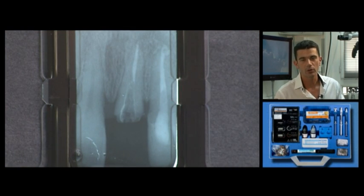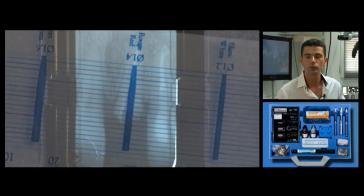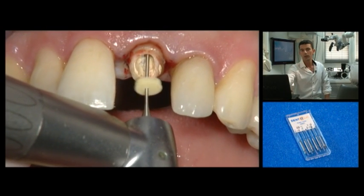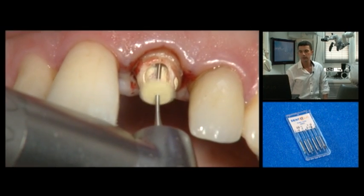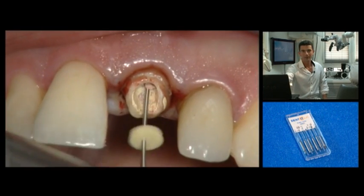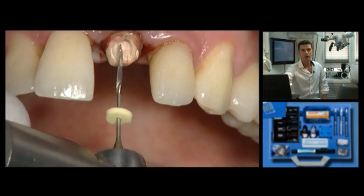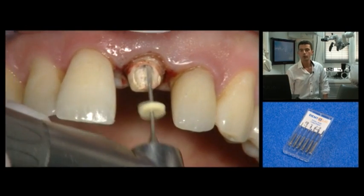X-ray analysis allows visualisation. A gauge is used to determine what length and diameter of fibre post to use. The canal obturation is removed with a gates drill. The length of work will be predetermined and maintained until preparation of the canal is complete. Next, a largo-type drill is used to shape the canal mechanically.